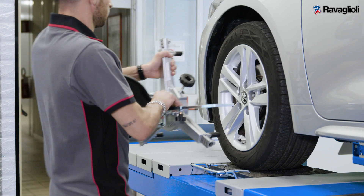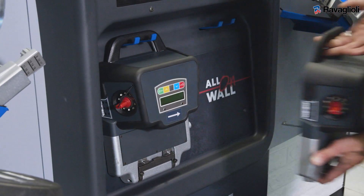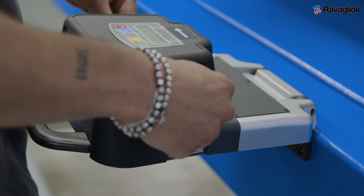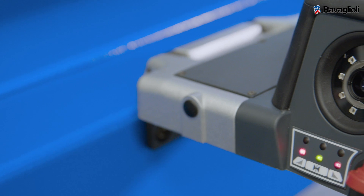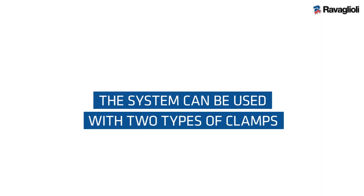This setup uses tried and tested measurement technology with real 3D targets and HD cameras — an innovative, entirely wireless system with Bluetooth transmission that can be used on different types of lifts, thanks to the automatic compensation of the plane.